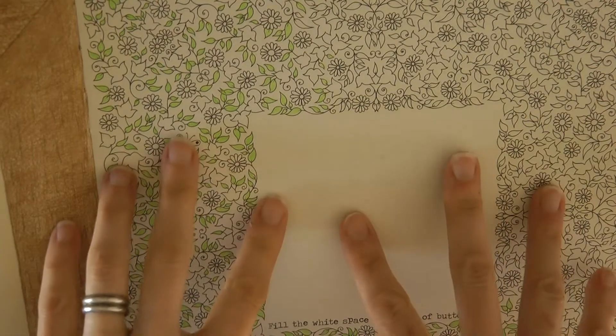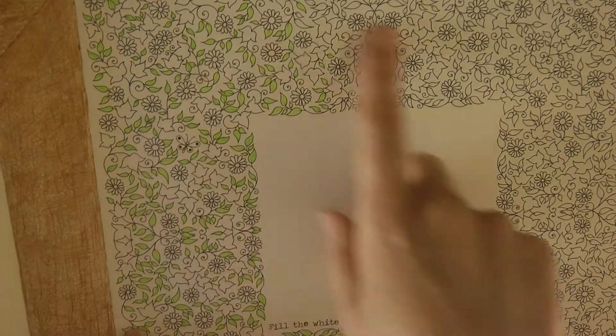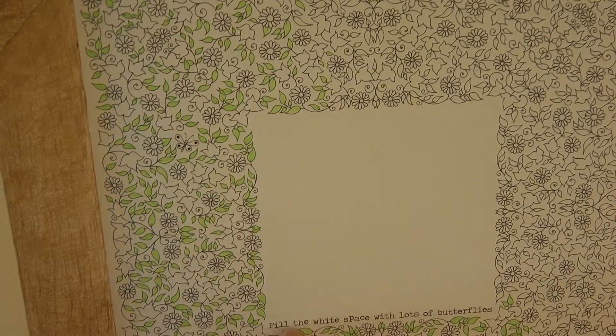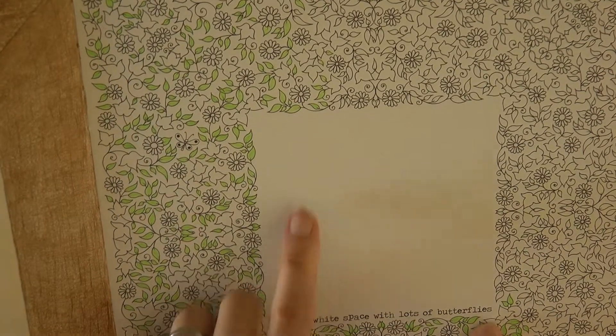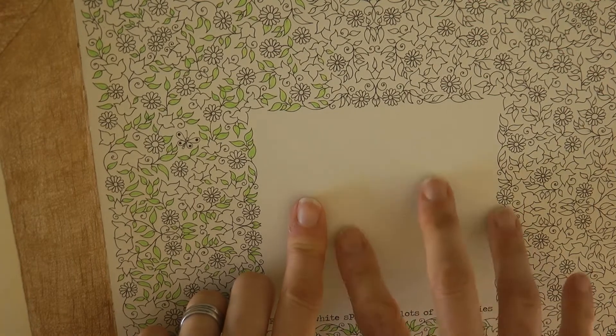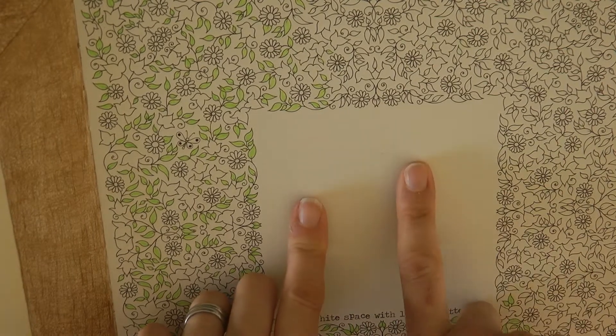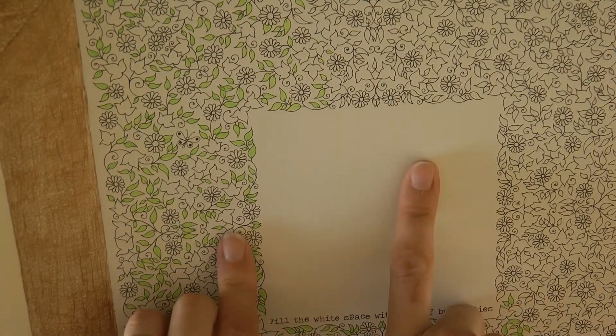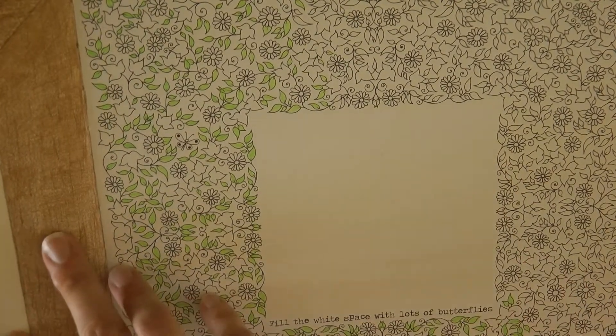Hi everyone, today I'm doing this page in Secret Garden. I've just started doing a little bit of the leaves but this centre section says fill the white space with lots of butterflies. Now I'm not a confident drawer as I've said before, so what I'm going to do is trace some butterflies from a different page in the book and pop them in this centre section. I thought I would just show you how I do it, just in case you aren't familiar with the technique of tracing.